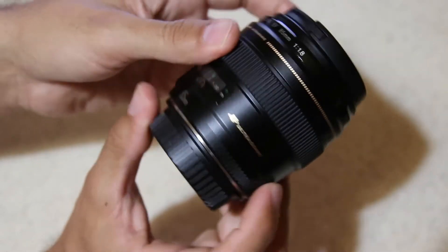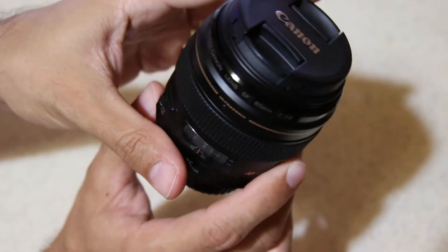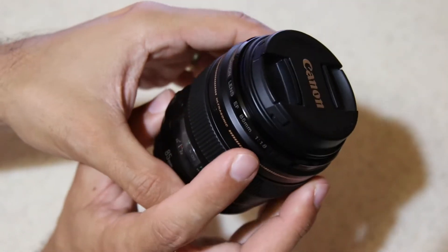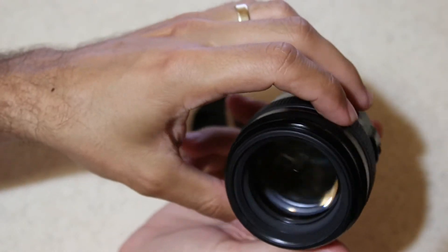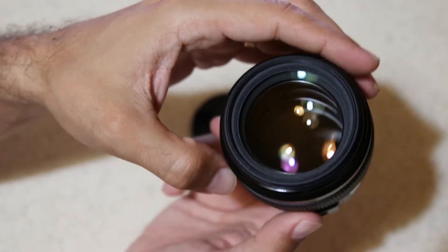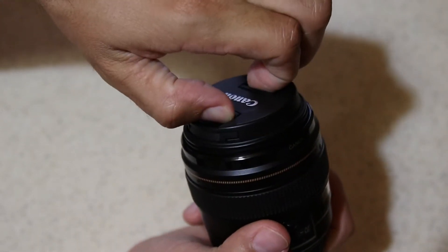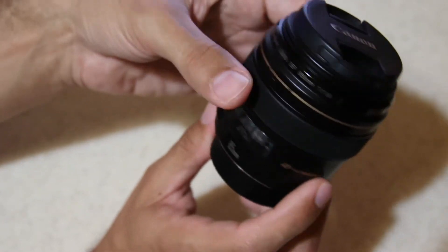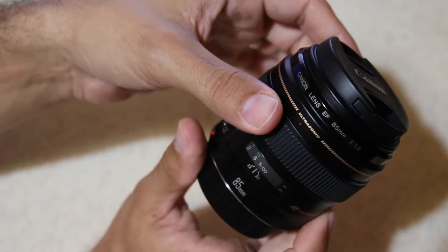The autofocus is very fast on this lens. In many respects it's a better lens than an 85mm with a wider aperture, although it does have f/1.8. Having a smaller glass element to move around makes the autofocus much faster than, let's say, f/1.4 or f/1.2. It's also pretty sharp — very sharp — starting from wide open. The ultrasonic motor is quiet and fast. Again, there is no image stabilization on this one.